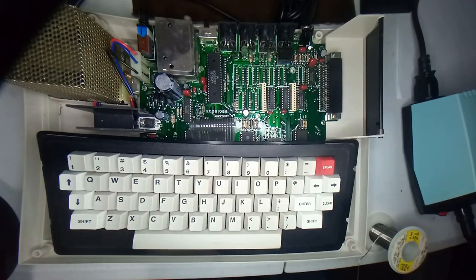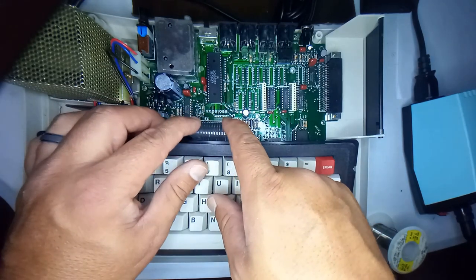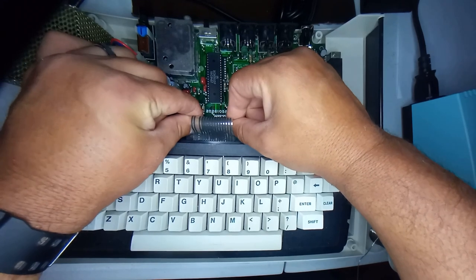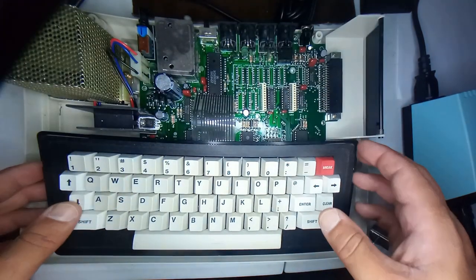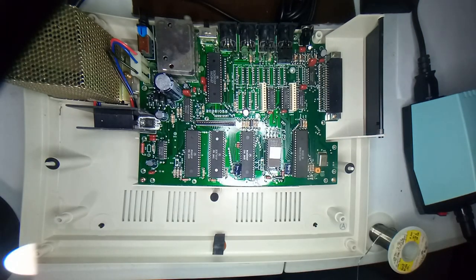I went ahead and removed the cover. This is what the inside of the CoCo 2 looks like. I'm going to remove the keyboard - you can very carefully grab this ribbon cable from both sides and gently pull up on it while gripping it firmly so it slides out of the socket. Just set it aside. Now let's go over the board here a little bit.